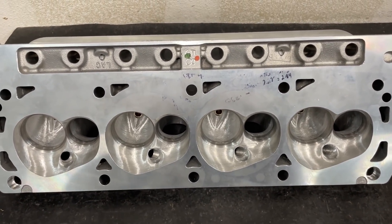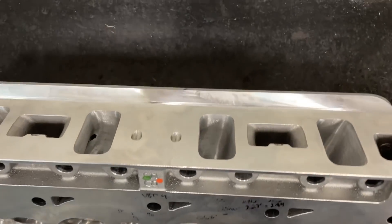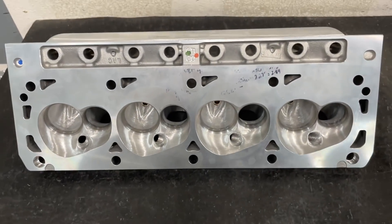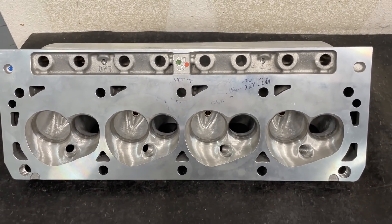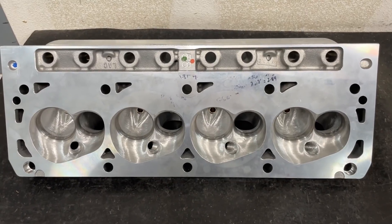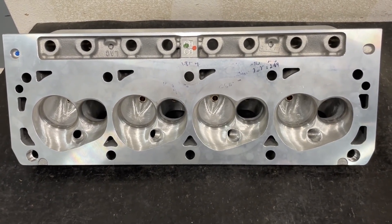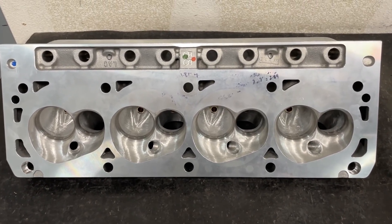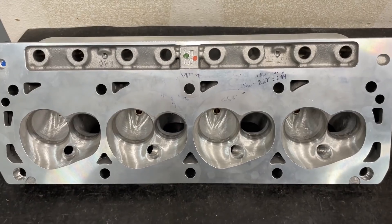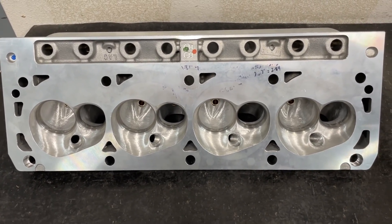This head is the highest flowing 20-degree low port head I've had on my flow bench — either from something I've done or from anybody else. At least on my flow bench, it is very impressive. This is a very good head. Especially since I know there's probably more in it, but I haven't done it. This was the first set I ported of these.